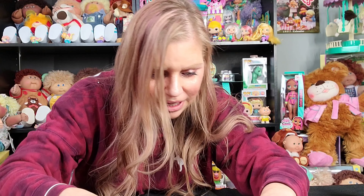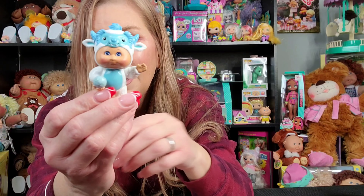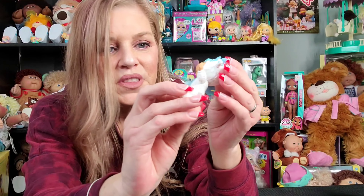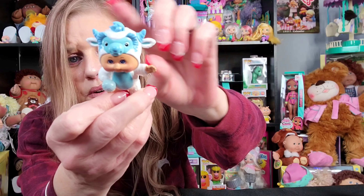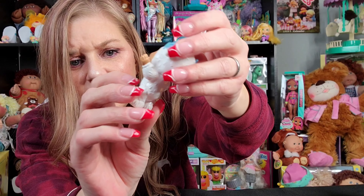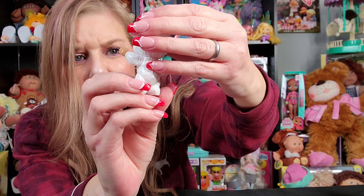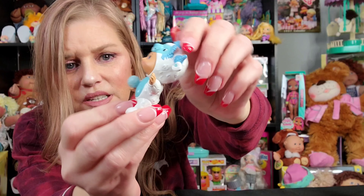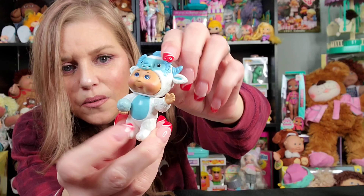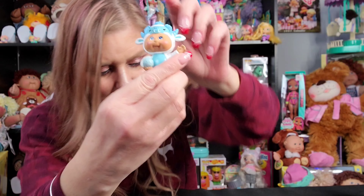Last but not least, we have Ollie Yeti. How cute — he's got the Yeti face on top with the two horns, and he's holding a blue snowball, which makes sense because he's a Yeti. He's all white with a blue belly. So that is everybody.